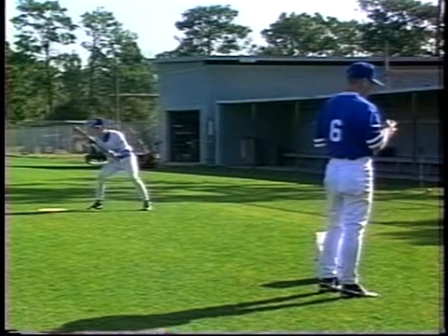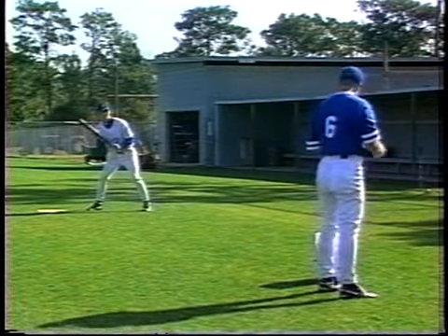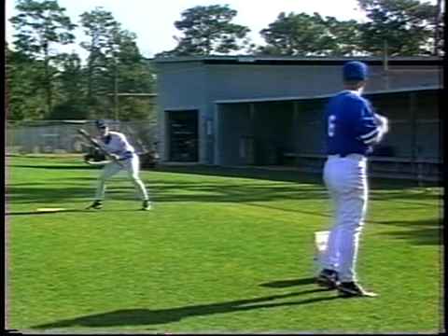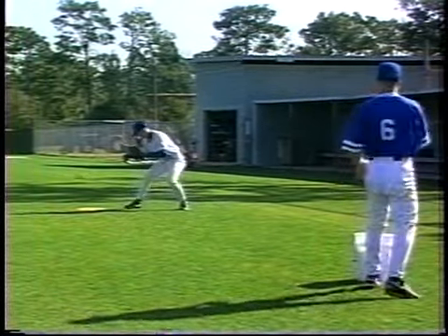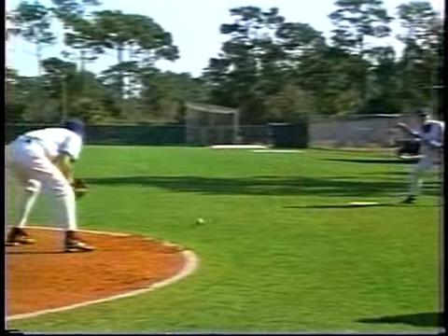We have a pitcher, we have a bunter, we have a feeler. The feeler will set up according to the bunt being called. This would be a sacrifice bunt, man on first. Pitcher delivers, guy squares. Pitcher delivers, man squares, bunts it to the person he's supposed to bunt it to.